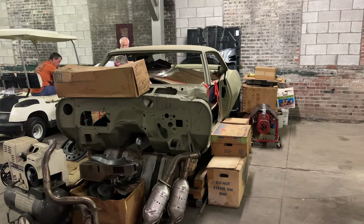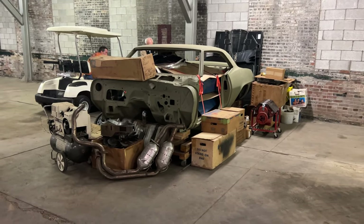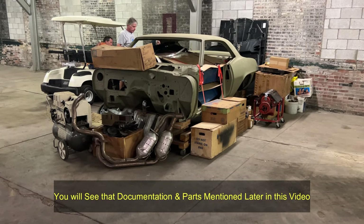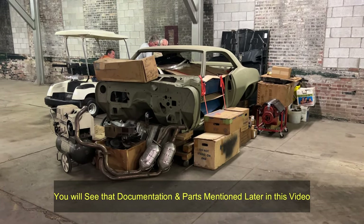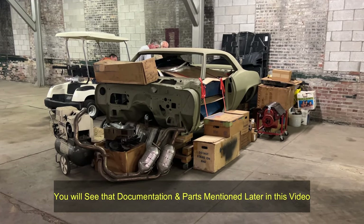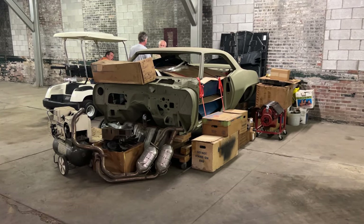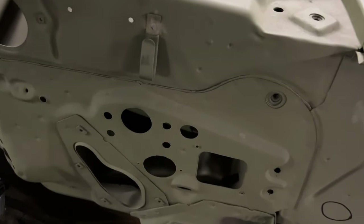This car is so fully documented, I've never seen anything like it. He's got the original sales receipt, the order form from when he was 19, original letters from GM thanking him for the purchase, the protecto plate — everything. He's got a binder two or three inches thick of all the paperwork, the original window sticker, and literally every single part on this car — alternator, water pump, fuel pump, horns — is original to the car.